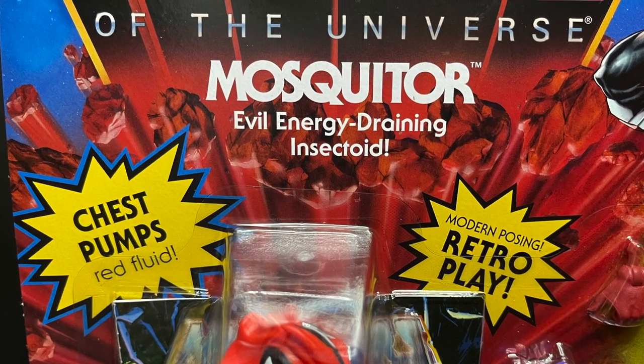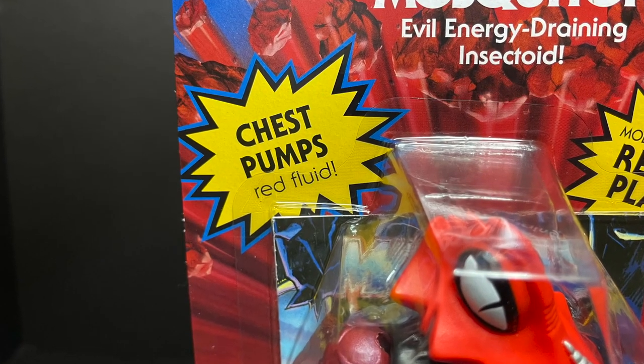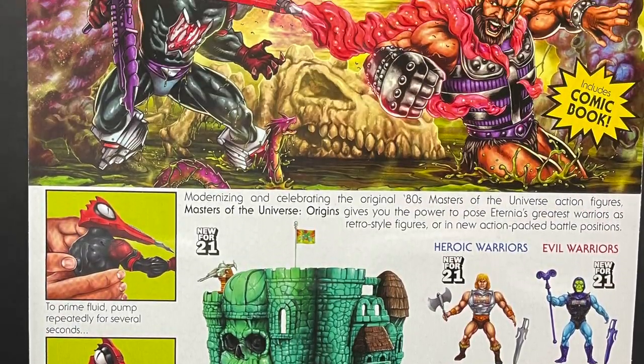This is the Deluxe Mosquito, the evil energy-draining insectoid. His chest pumps red fluid — not blood — red fluid, of course. Look at the gorgeous artwork on the back of this.